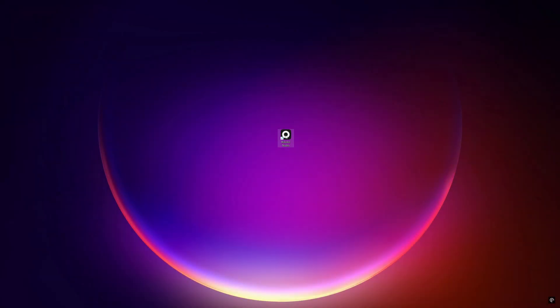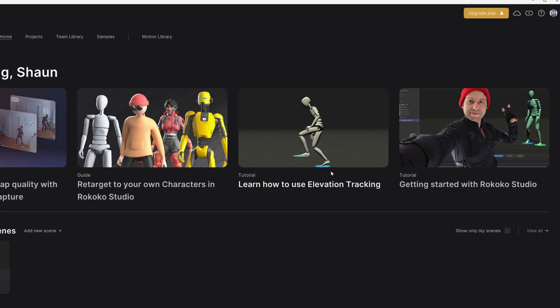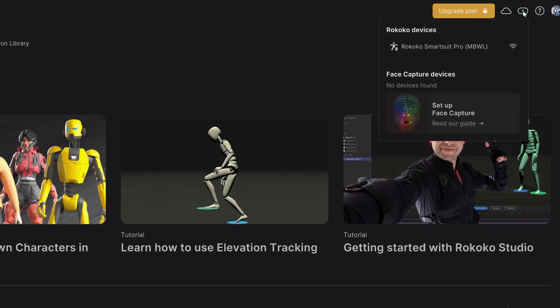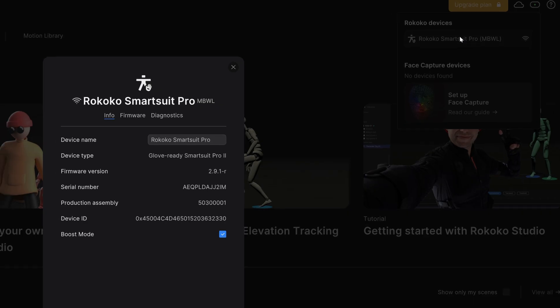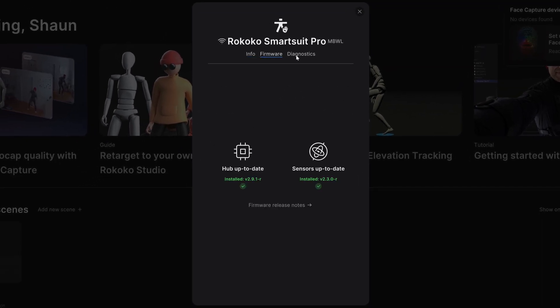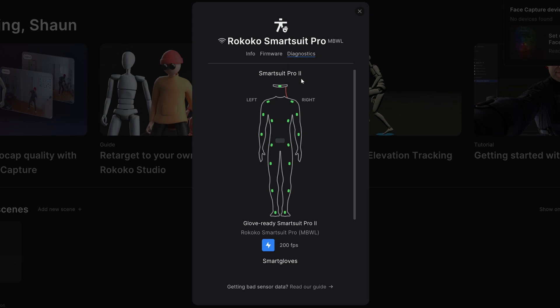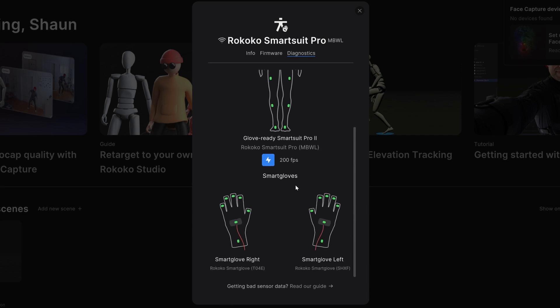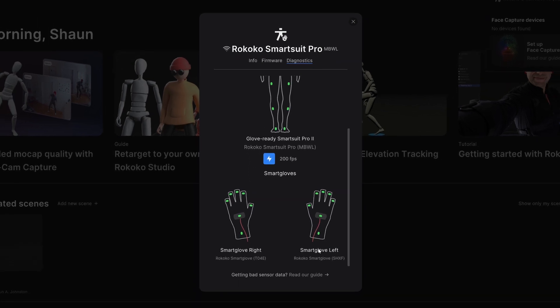Now that I've connected it to the computer via USB-C cable, I'm running Rococo Studio to see if it detects the suit and gloves. You'll notice detection by seeing an icon lit green in the upper right corner of the software. Then under Rococo Devices, click on the Rococo SmartSuit Pro to open a small window showing info, firmware, and diagnostics. Click on the diagnostics tab and you'll see the SmartSuit Pro illustration with all the sensors shown in green if they're working. If you have gloves, scroll down to see the gloves — all their sensors should be green as well.